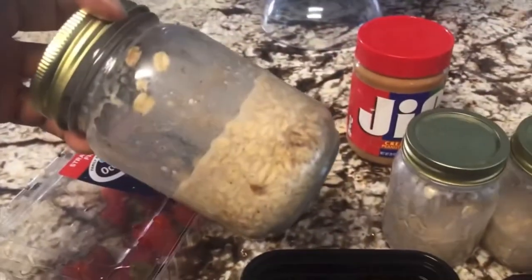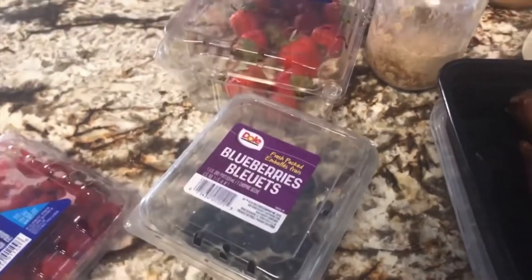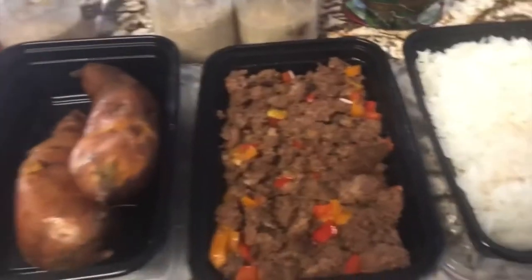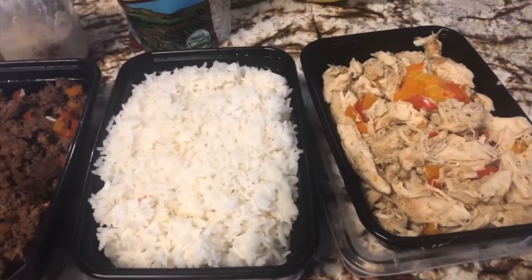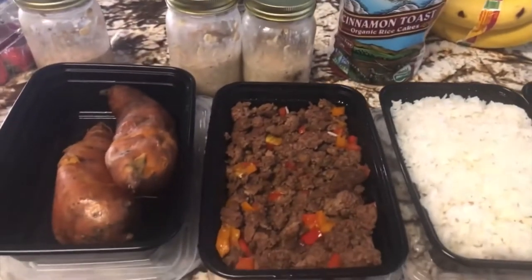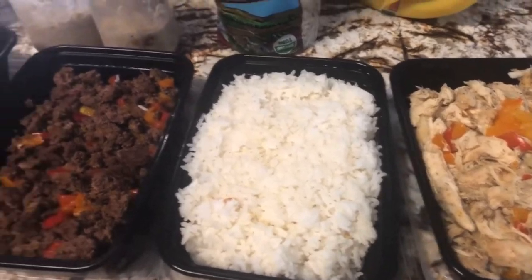For breakfast I have my overnight oats — get it out of the refrigerator, mix it up, and put some raspberries and blueberries or strawberries in there. For lunch, I'll probably mix the ground beef with half a sweet potato. For another meal, we'll do chicken and rice — I actually do that for two meals. Anything in between will normally be rice cakes and peanut butter with sliced bananas on top. If I'm still hungry, it'll likely be chicken and rice or a protein shake.